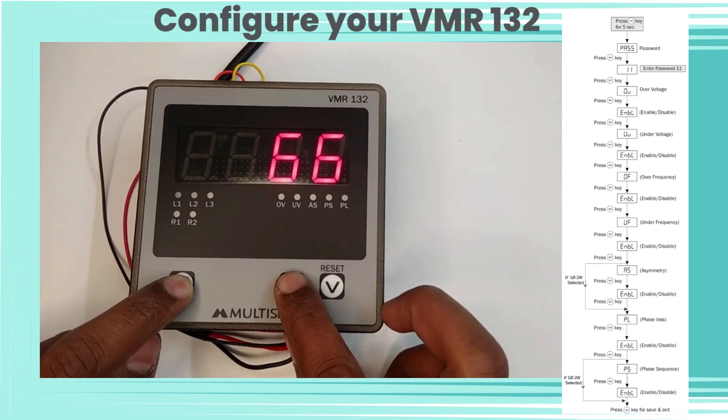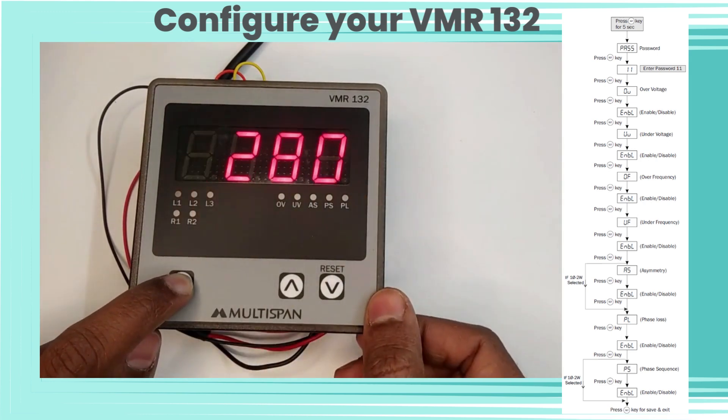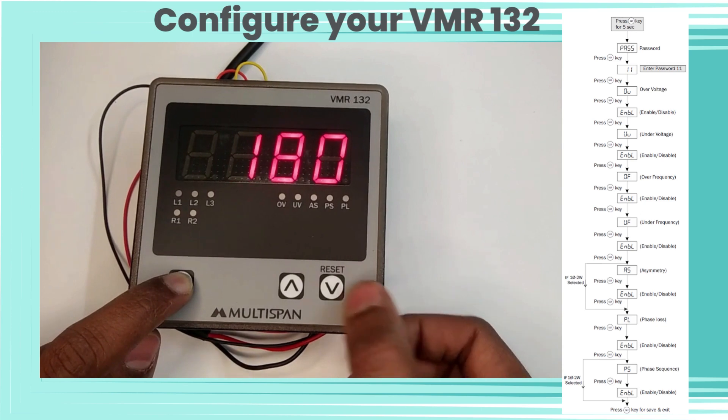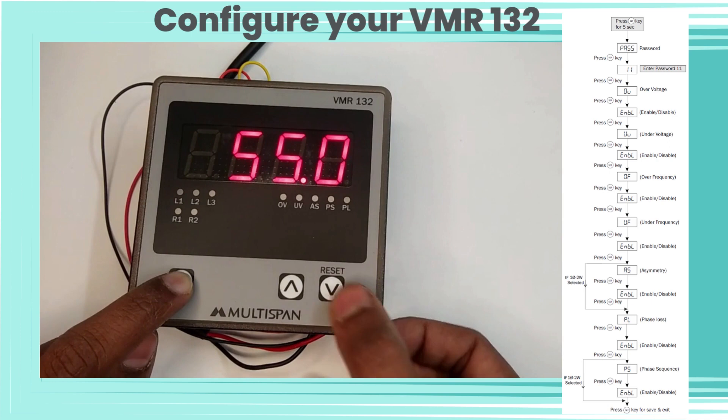Now let's enter password 73 for relay settings. We have set 280 as the set point for over voltage, 180 as the set point for under voltage, 55 as the set point for over frequency, and 45 as the set point for under frequency.